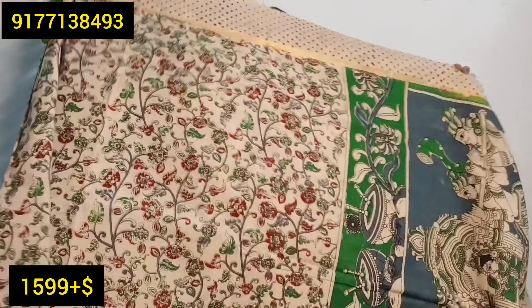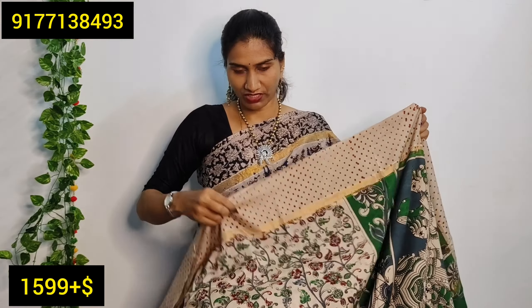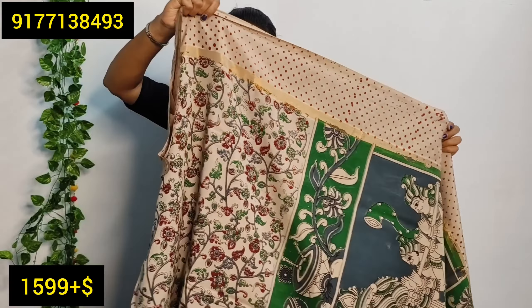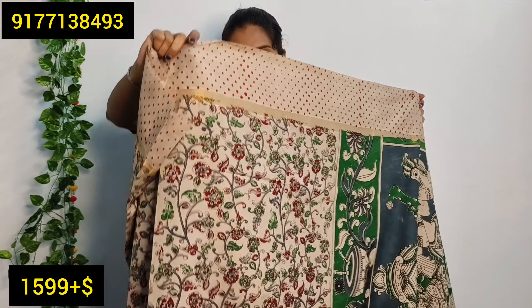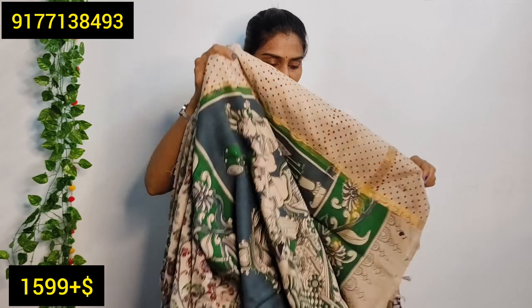We have printing on both sides and on the border. There is a blouse included. The border and body design — I have a small body print. In my last video I showed you an authentic silk saree in this style.